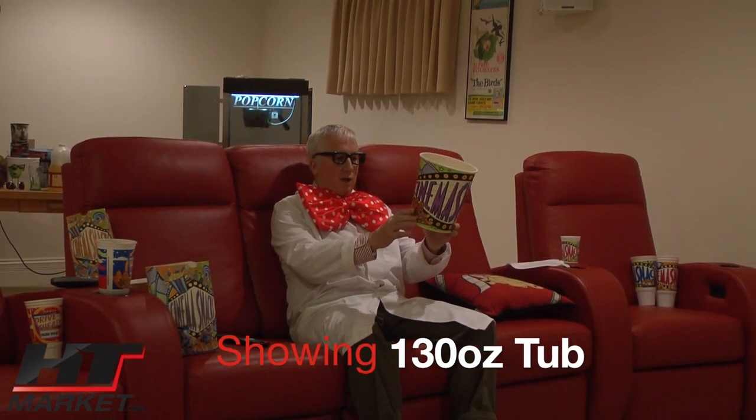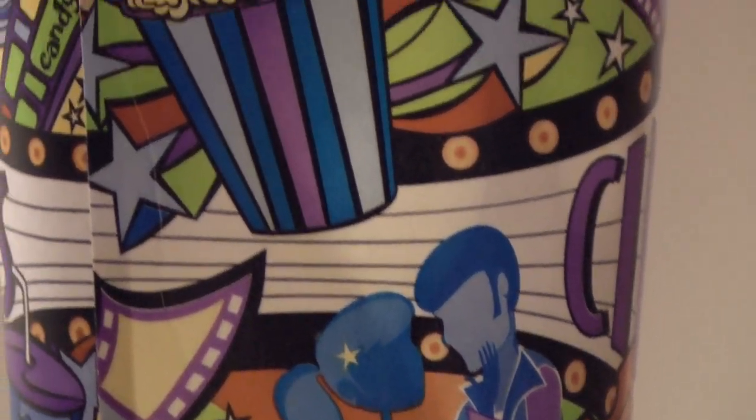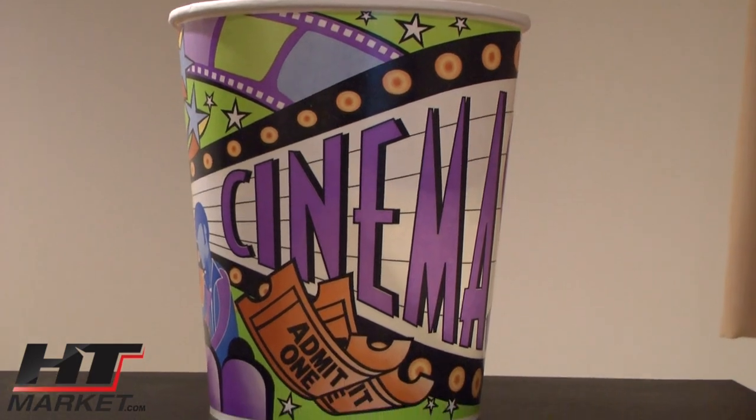This is a 130 liquid-ounce size. Just get your admit one. You've got a couple over here that look like they're going to do something in the theater — hopefully nothing dirty. And you've got some drinks, some stuff hanging around, and your marquee coming up with film strips.